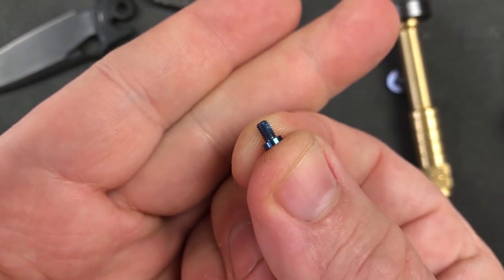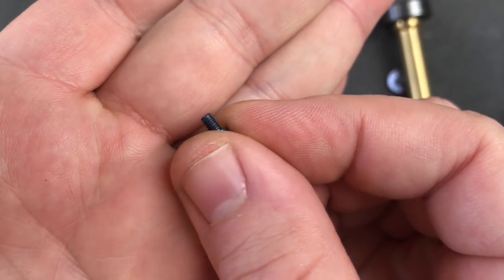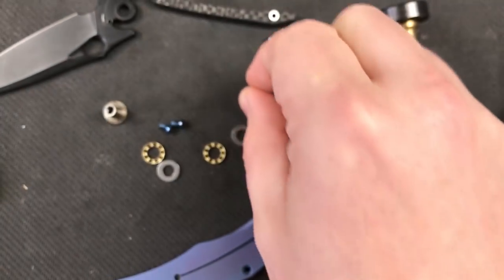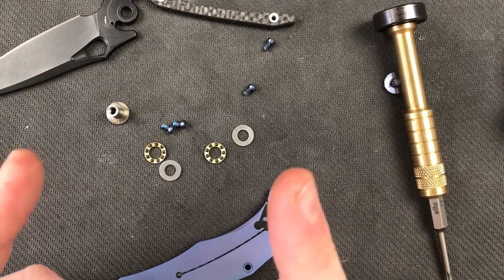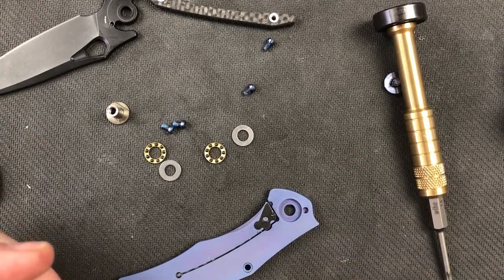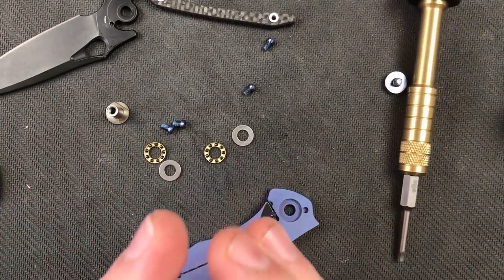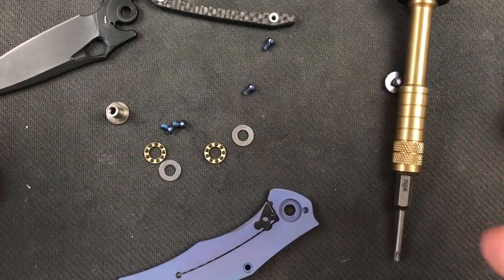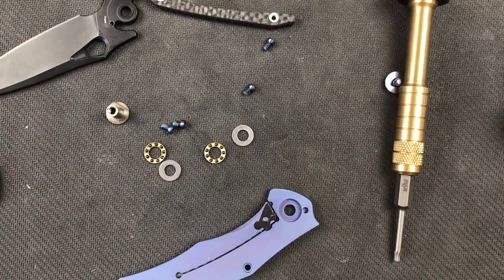One thing we can see here is that Wee is continuing something they started a while back - before the torx screws started making it to most of the knives - they are putting just a little bit of Loctite on there. Do these screws really need Loctite? I'm not sure. I don't think your body screws really do. Pivot screws for alignment - you may need some. But the screws fit the threads in these knives just amazingly well, like Reate and Hinderer and some others. They match up the screws with the threads in just an amazing fashion.